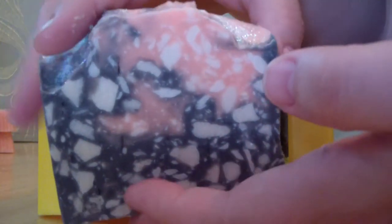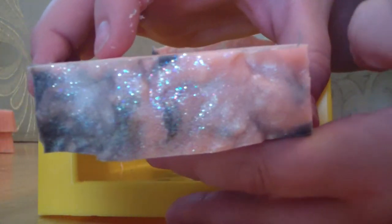There's my second bar. Not too bad. That's the top — I put glitter on it.